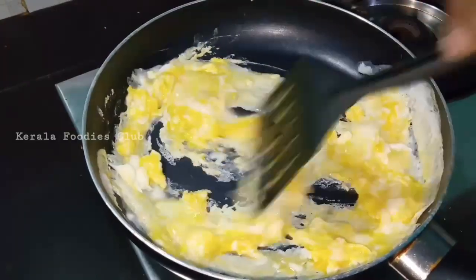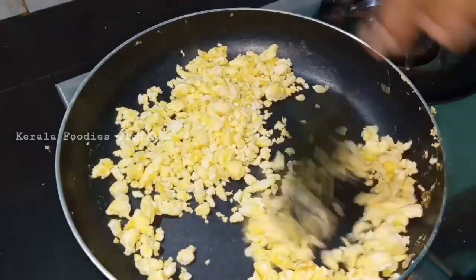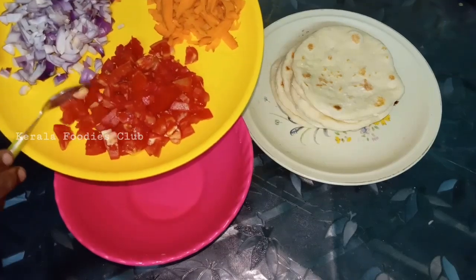We need to make the egg shawarma. We will put the egg in the pan — once the egg is ready, we also put it in the pan. We help assemble the egg.